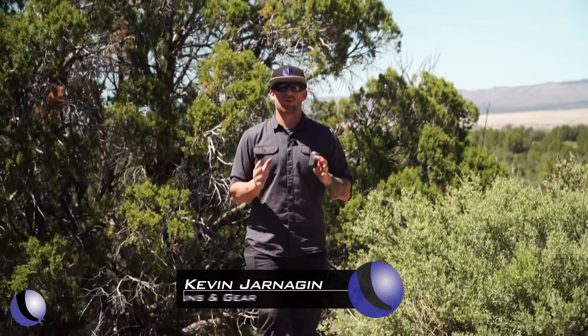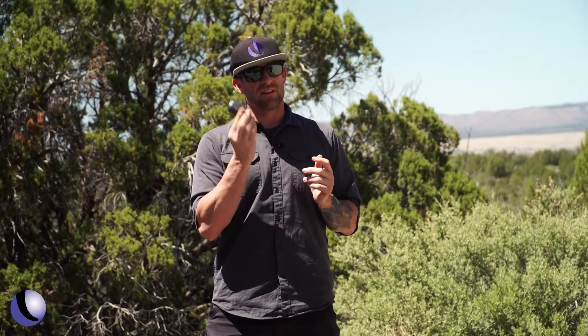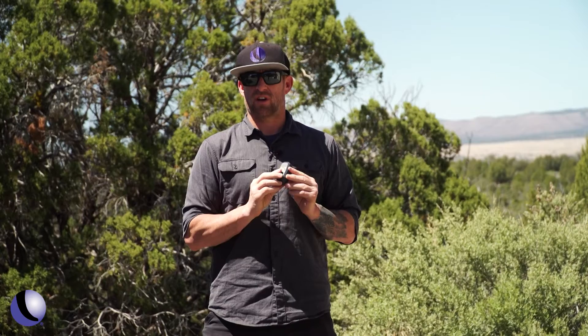We all know how important our hearing is and that we will not get that hearing back if it is lost. The only way to protect it is with good hearing protection — I'm using the Caldwell Emax Shadow Pros.